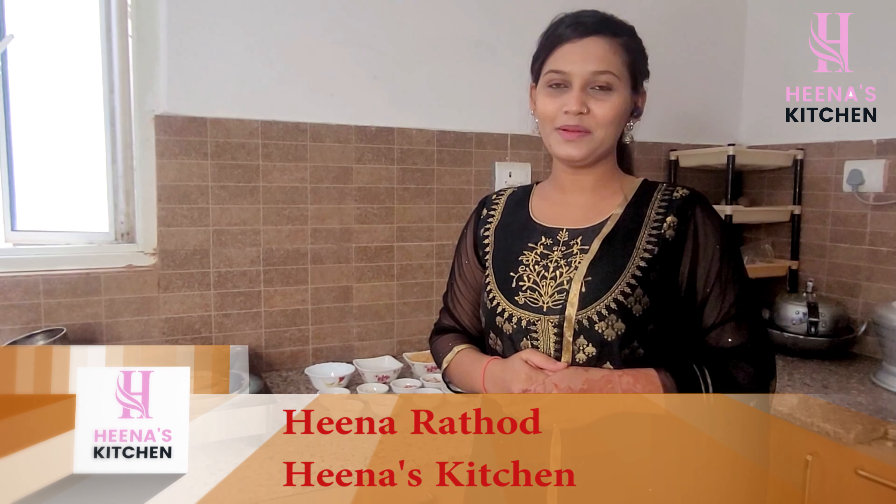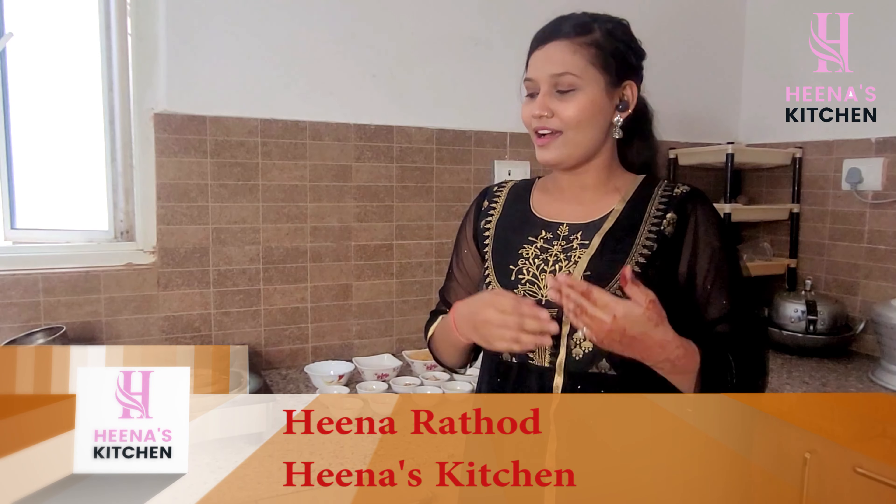Hello guys, Assalamu Alaikum, welcome to my Dina's Kitchen. This is my first vlog and I hope you are doing well. So guys, let's get started without wasting any time.